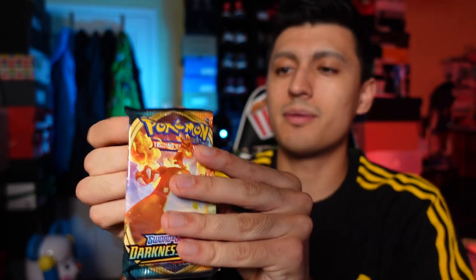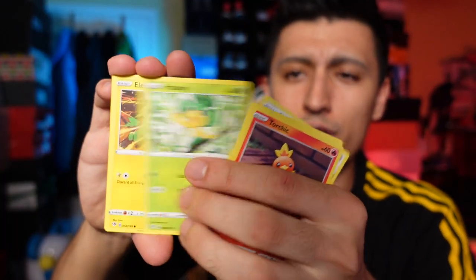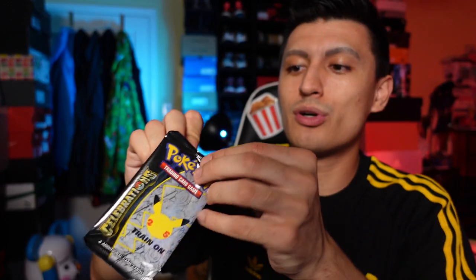I think Darkness Ablaze is the Sword and Shield pack they include a lot in these tins — another Darkness Ablaze in this one as well. I have a strong suspicion that all the Sword and Shield packs included as the bonus pack are going to be Darkness Ablaze. So if you're hunting Charizards, hopefully you can pull one, because that's eight chances at a Charizard across all the Darkness Ablaze packs.